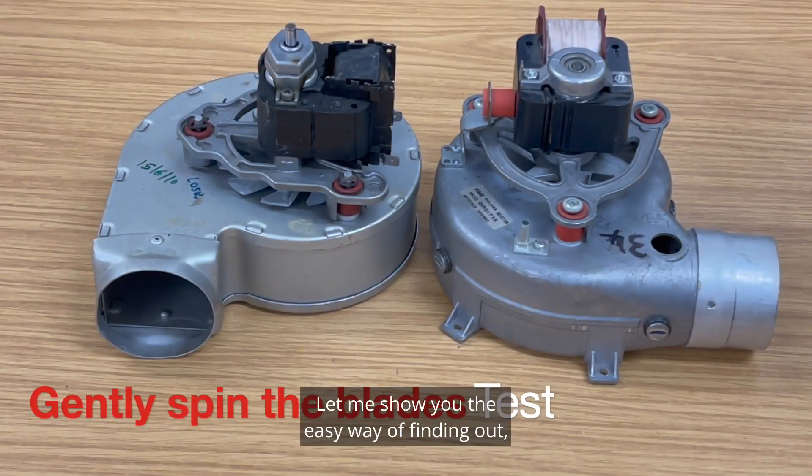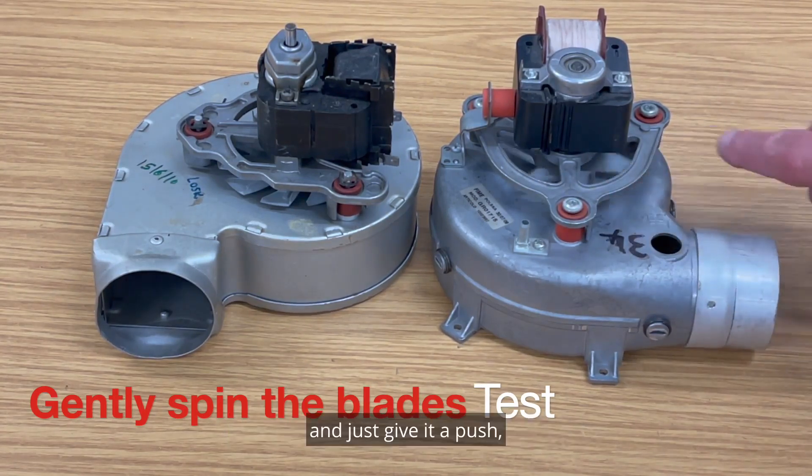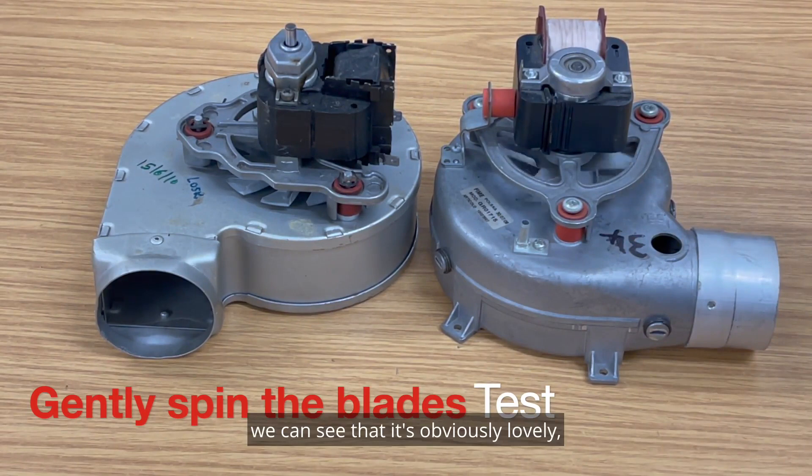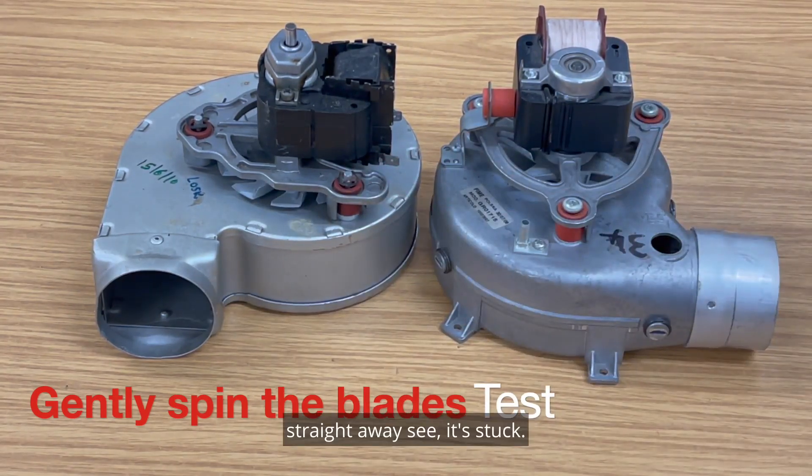Let me show you the easy way to find out whether the fan needs repairing or replacing using the spinning test. On a good fan, giving it a push shows it moves gently and stops easily. Let's try this other one — straight away you can see it's stuck.